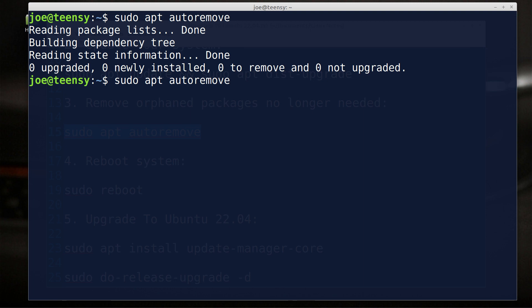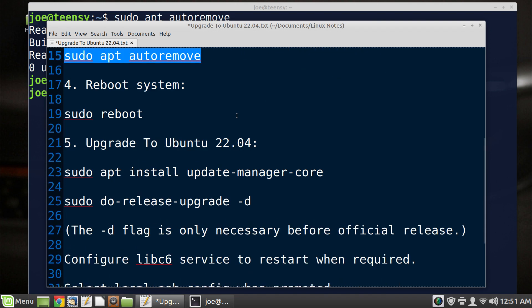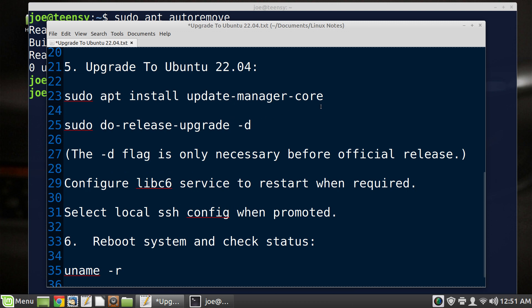I'm also going to go ahead and clean the cache — this is additional and totally optional. What this does is go through any archived packages we've downloaded that are sitting in the apt installer cache, which is the package manager for Ubuntu, and clears that out. That gets rid of extra garbage we don't need, because we certainly don't need packages for Ubuntu 20.04 when we're going to 22.04. Since absolutely nothing was updated, I'm going to skip the reboot command, but we may return to that later. Let's make sure update-manager-core is installed.